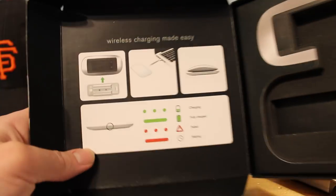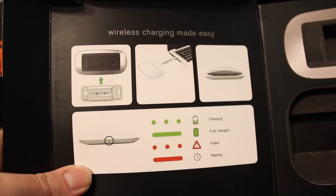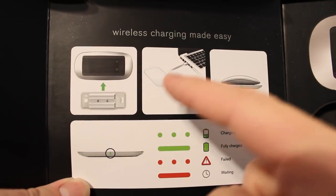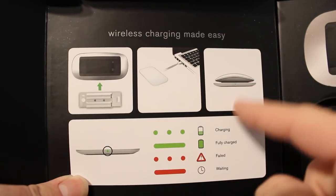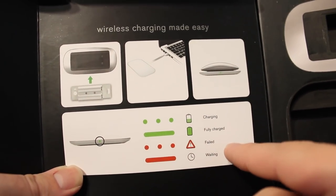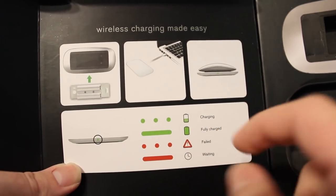Let's take a look at what we have over here. Wireless charging made easy: put it in here, put that in there, put it on there — charging, fully charged, failed, waiting. Green is good, red is obviously bad.